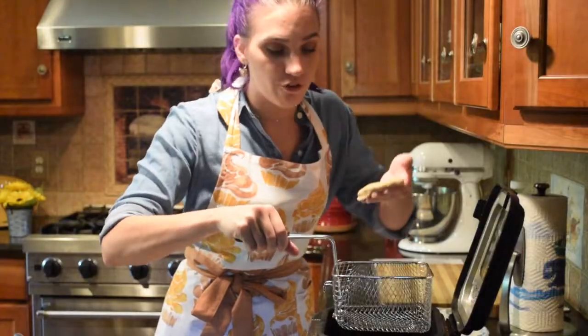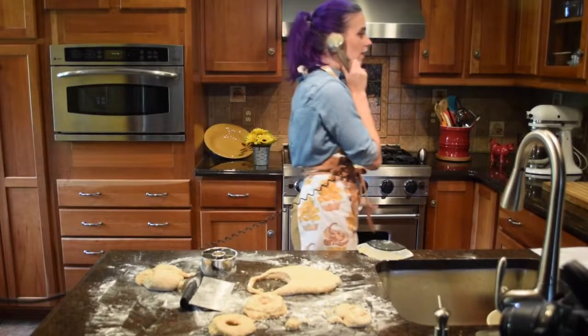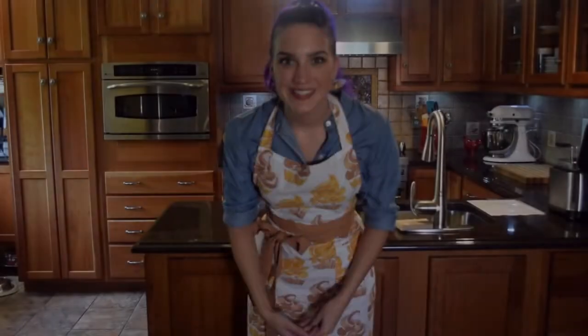I don't know what I'm doing. I don't fry. Hello Emeril, I need help. Hey, what's up, it's Jackie and welcome back to my channel.